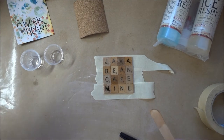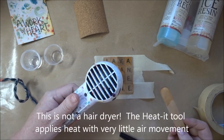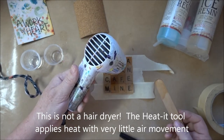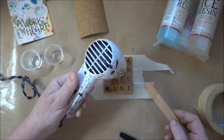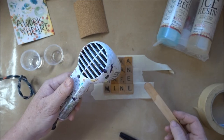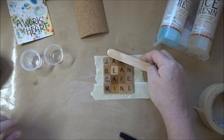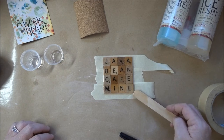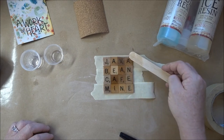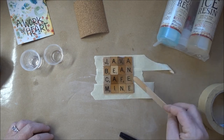At this point I'm going to go ahead and take this heat tool. If you can see that close up, you can see all these bubbles are just popping out of the surface. I'm going to let this sit for a little bit, then hit it with the heat tool again.